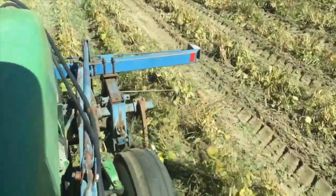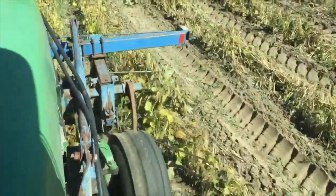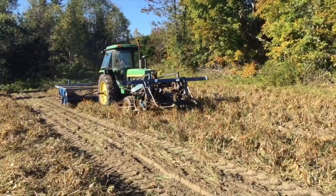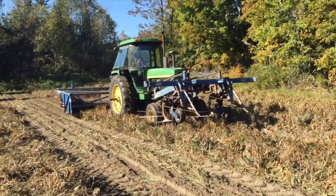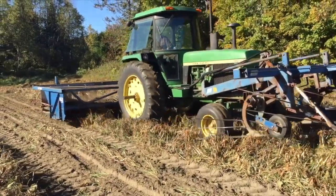Once pulled, the plants are windrowed with a special piece of equipment that helps shake the soil off the plants and places all of the plants in a fluffy row. Once in this windrow, the plants are left for about a day in the field to dry. The next morning, when the plants are damp again, the windrower is brought back to the field to move the beans a second time.